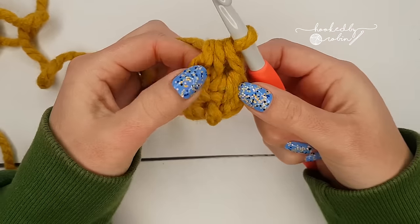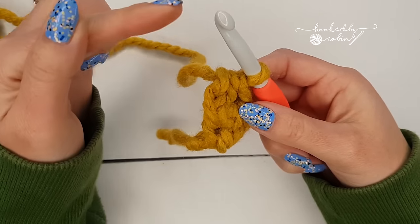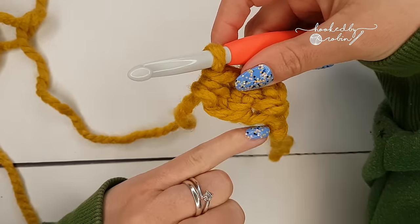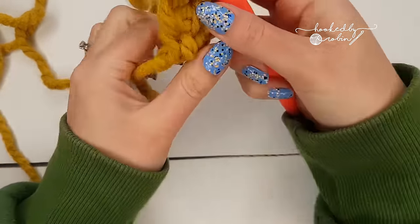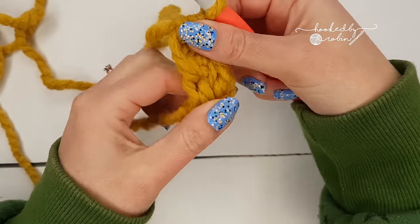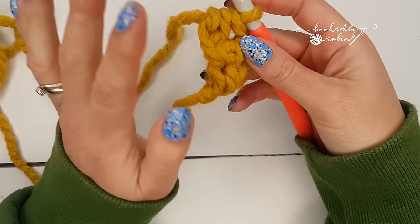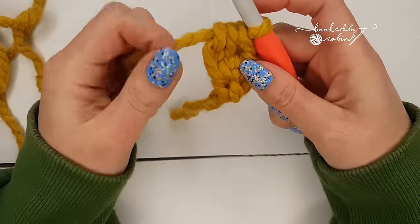For foundation stitches, you're working vertically to create something that is horizontal, so you are essentially forming the chain and the stitch at the same time. It makes for a wonderfully stretchy, straight beginning, which is just such a better alternative to chaining and then working your half double crochets back in.